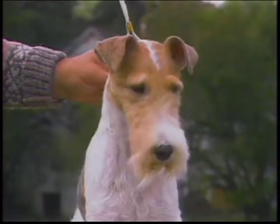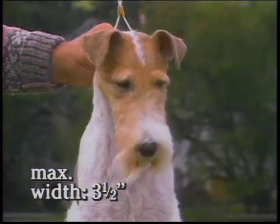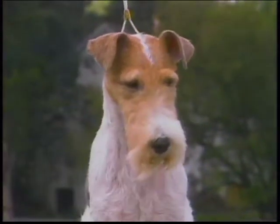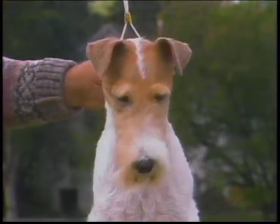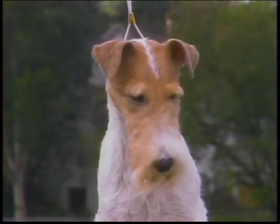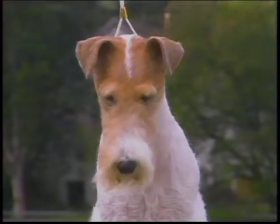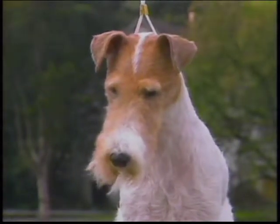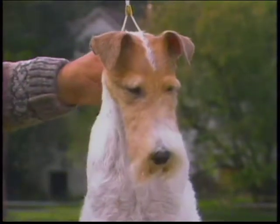Seen from the front, a full-grown dog's skull should not exceed three and a half inches in width at its widest part, and it should gradually decrease in width to the eyes, tapering toward the black nose. There should be a slight indentation where the foreface joins the skull. The muzzle should be strong and should neither fall away sharply under the eyes, nor be too filled and square. There should be slight chiseling below the eyes.